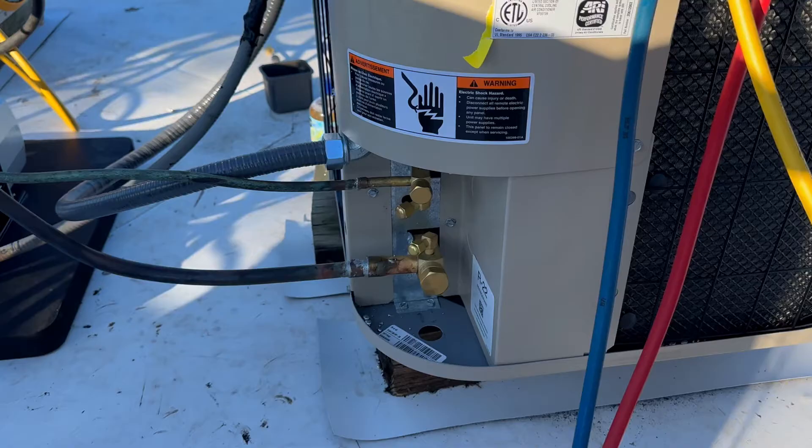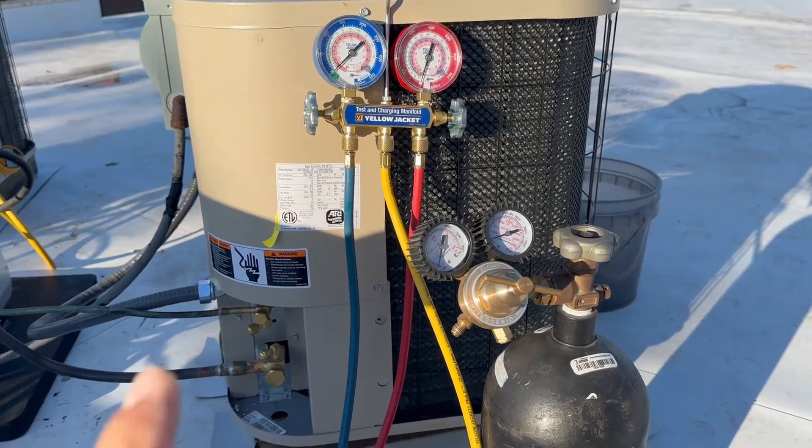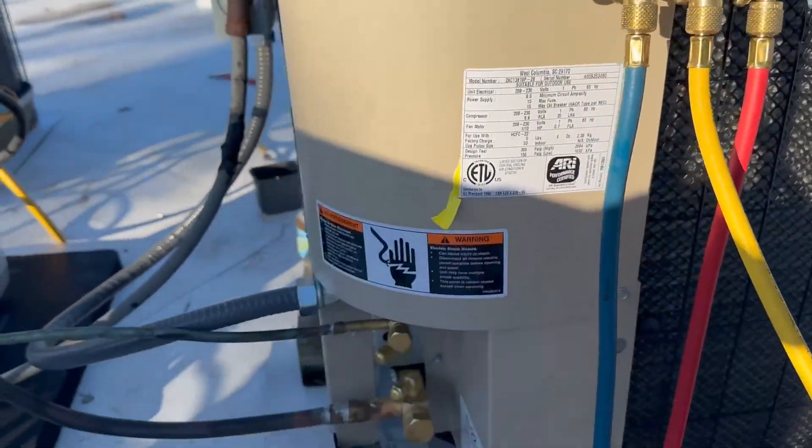This unit is 18,000 BTUs — ton and a half — and the refrigerant is R-22. I have here my nitrogen tank, my gauges, and of course my condenser.